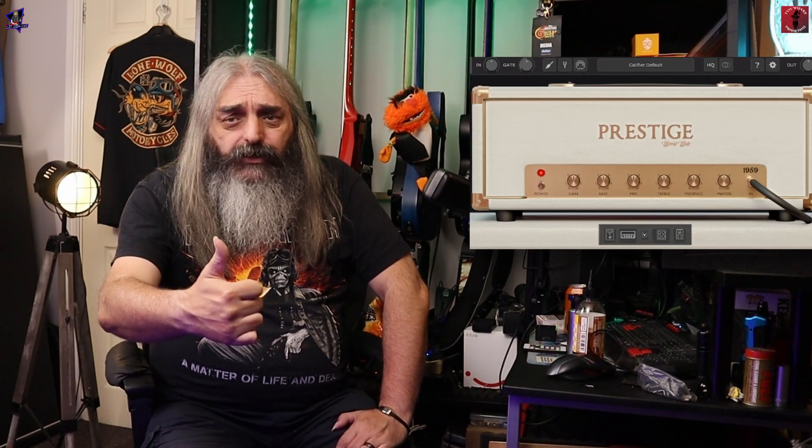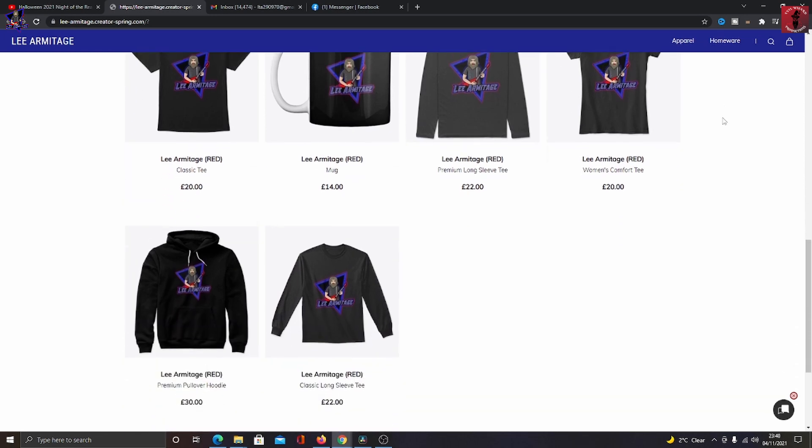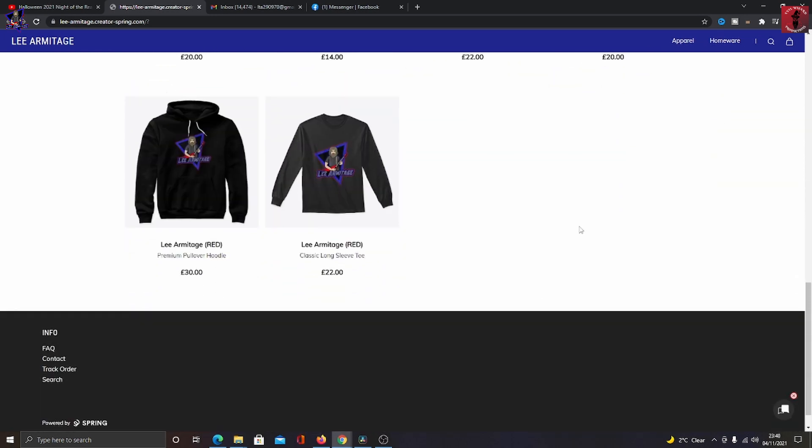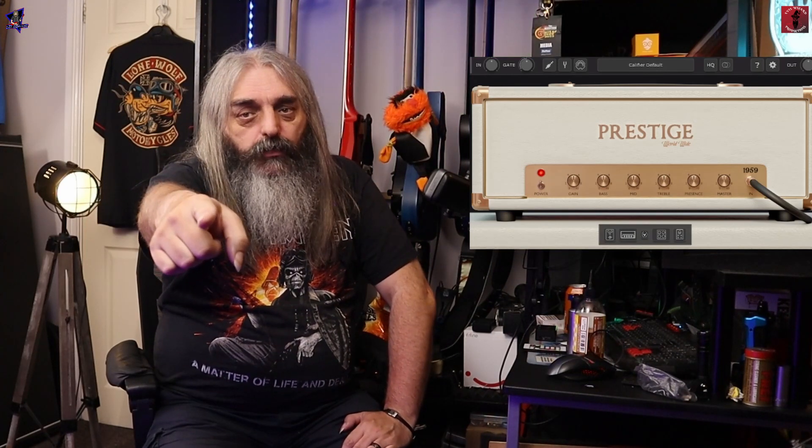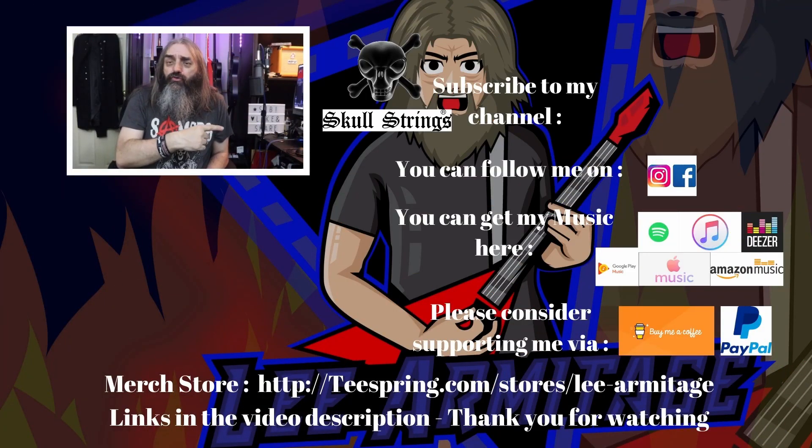If you want to grab yourself some Evil Wizard merch, there's a link to the merch store in the description. That's all from me folks — I'll catch you in the next one. I hope you enjoyed that video. You can follow me on social media and get my music online. If you want to support the channel, there are Buy Me A Coffee and PayPal links in the description. Click up here to subscribe, and click the link down there for videos you may not have seen. Keep it loud and keep it heavy.